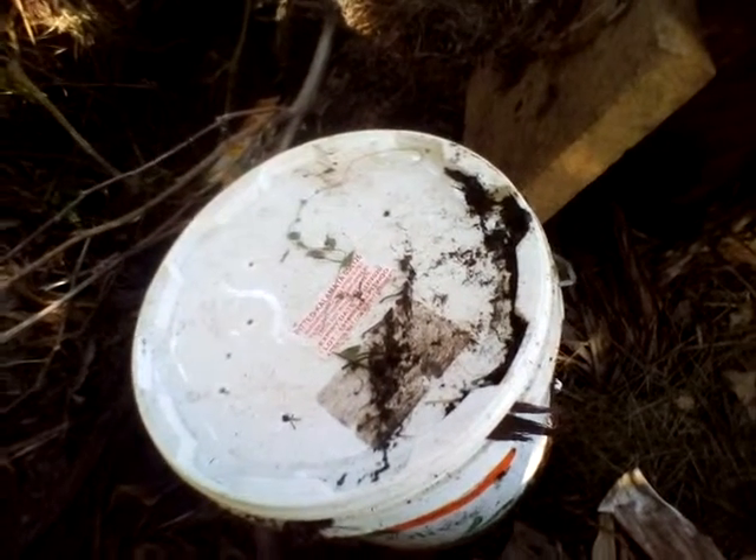G'day all, today I want to share my worm traps with you. Basically it's just a bucket with a bunch of holes drilled in it — simple as that. You get a drill and a drill bit, drill some holes in the bucket, then fill it with food scraps or manure.